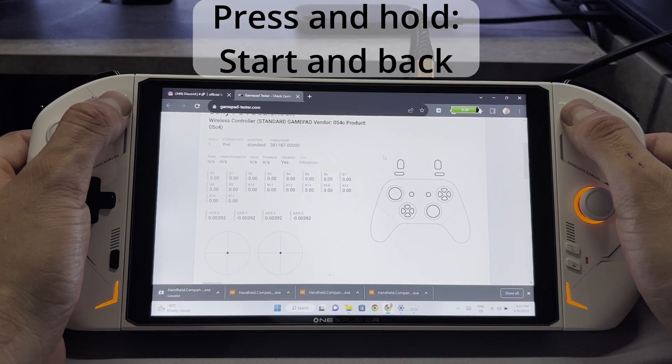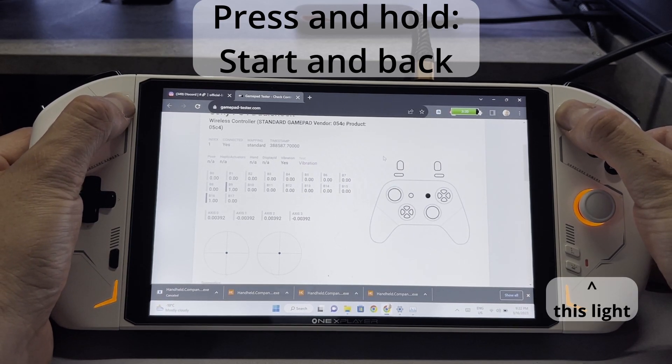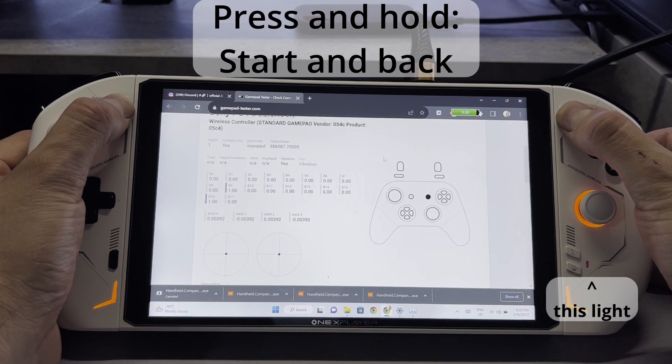So to fix this we need to enter calibration mode. To do this we need to press and hold start and back until the light in the bottom right corner turns on. So we're gonna hold this.